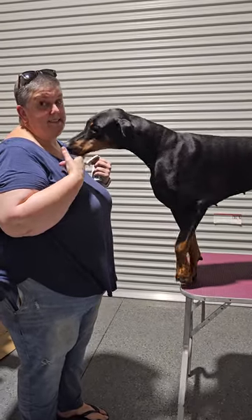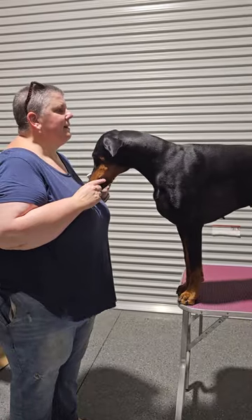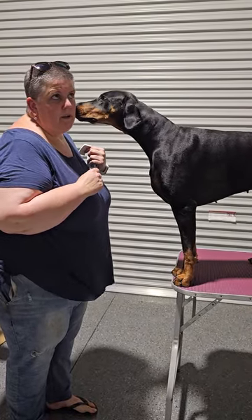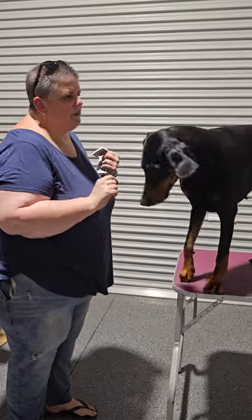Hello everyone, I'm Nikki. This is Kenzie. We are about to put a holter monitor on her today, and we're going to do a quick video to show you how it's done, and how we can do this for you if you want to holter your dog's abdomen.